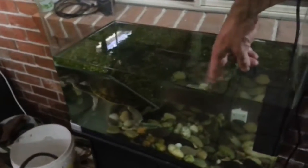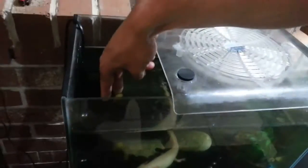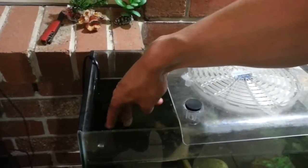But it's done a really good job. I feel the temperature of the turtle tank and it's really quite warm. And in here, it feels cold. I'm really surprised at how well it seems to work.